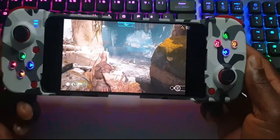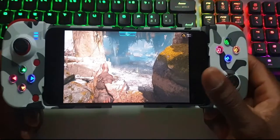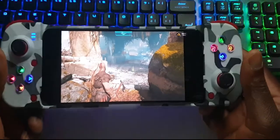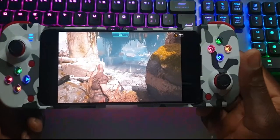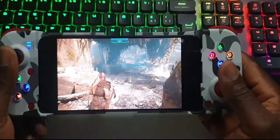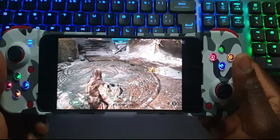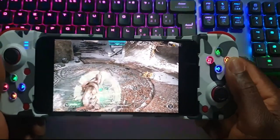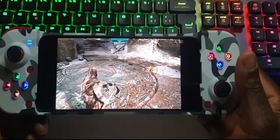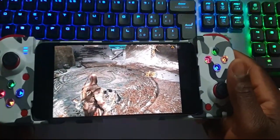Basically, that's how you can connect your controller to your mobile phone and play PC games using the Joy Art app. If my video is helpful to you, please make sure you subscribe to my YouTube channel to help my channel grow. Please like the video as well — it will help me get more views. Thanks for watching, stay blessed, and I'll see you in the next video. Peace out!